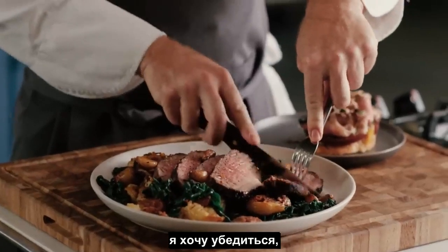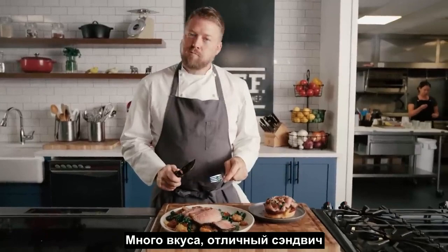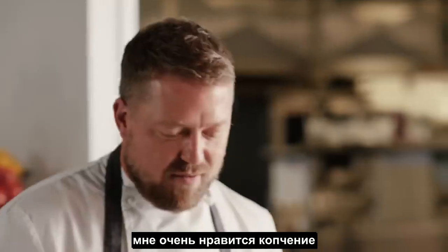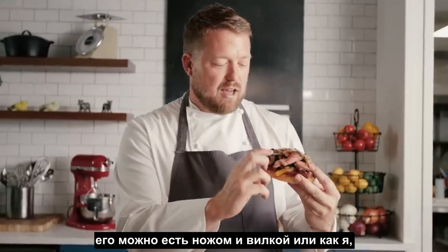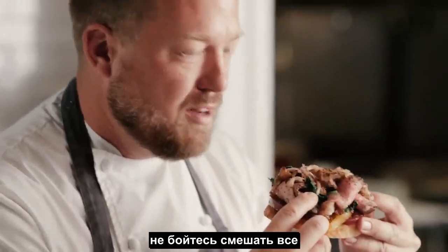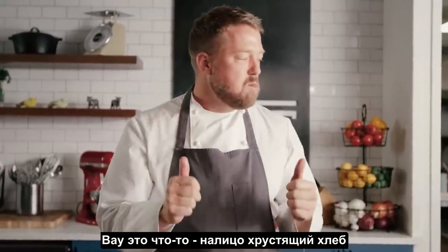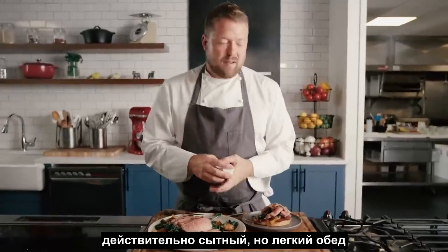I like to make sure I get a piece of everything here. A lot of flavor. It's nice and tender because of that marinade. I really love that smokiness of the tri-tip — phenomenal. Open-faced sandwich — you can either eat it with a knife and fork, or you can go in just like I like to, not be afraid to make a mess. There's something about crispy bread and perfectly seasoned tomatoes just balancing all together. It really makes for a hearty yet light lunch.